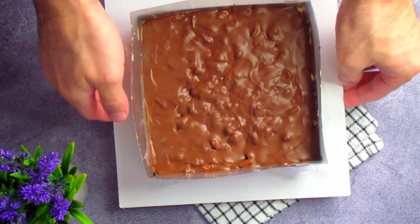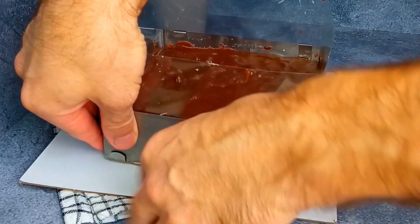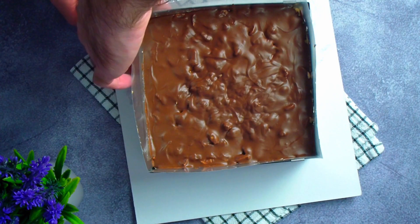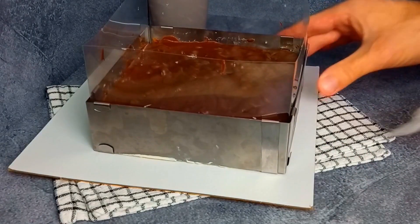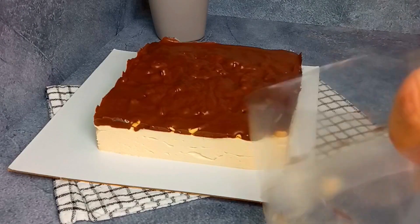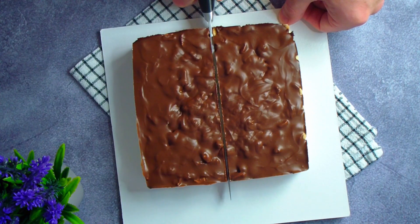Once the cheesecake has set, we take it out of the refrigerator. You can remove the cling film from under the dessert right away, or after slicing. Remove the pan, peel off the acetate tape, and cut the cheesecake into portion-sized pieces.